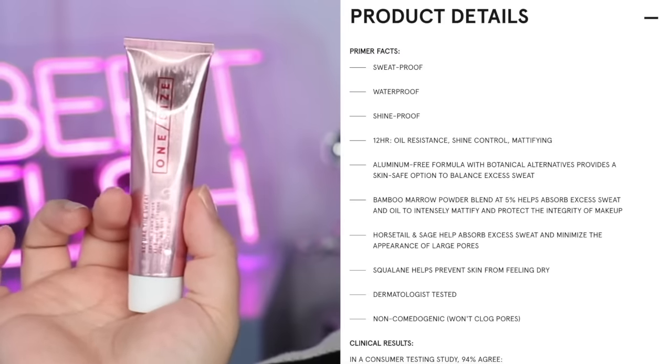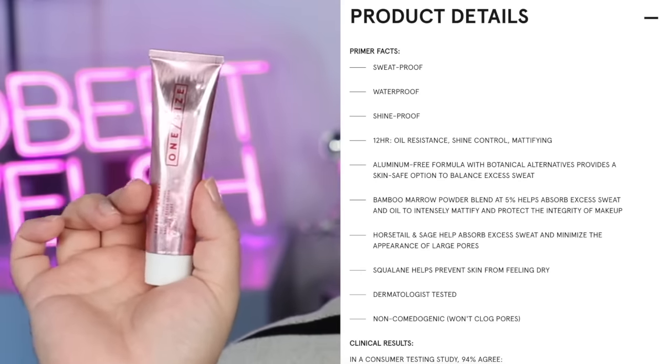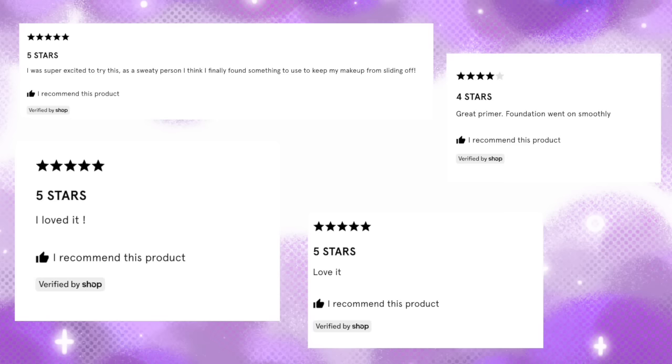The claims: Secure the Sweat, sweat-proof, aluminium-free primer. It claims to be sweat-proof, waterproof, and oil-proof. It locks the makeup and helps maintain your matte finish by controlling oil and shine for 12 hours — that is a huge claim. $34, which is okay if it does what it says.